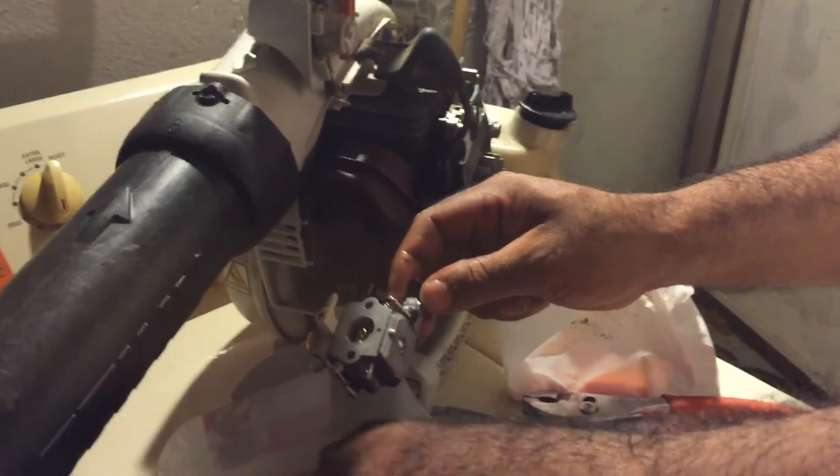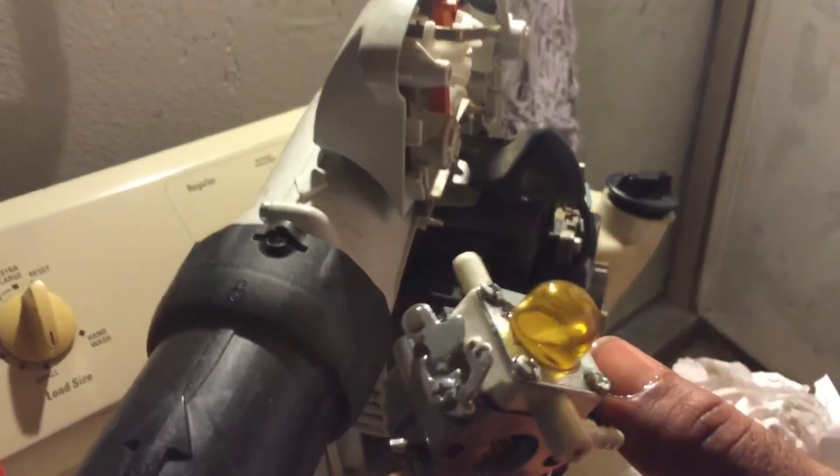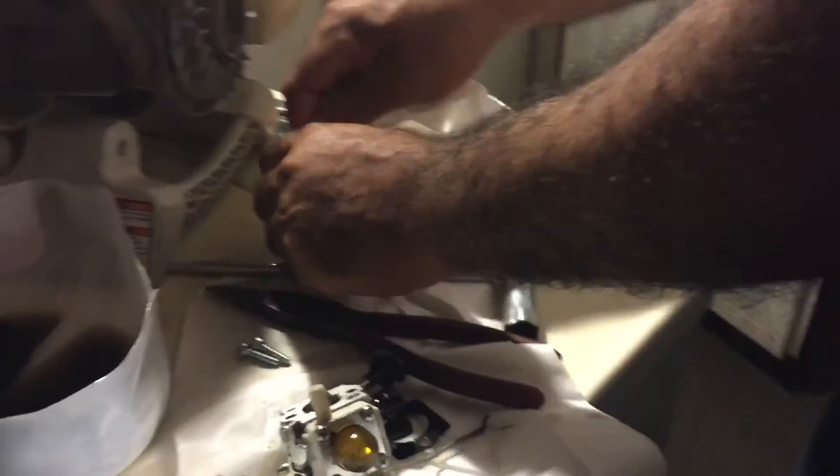Yeah, you can see the carburetor looks like new. We used solvent to clean it — look at all that gunk that was in the carburetor. It will run like a champ once we get done with it. We're pretty much rebuilding it. You don't really have to take it apart, but it's good to do it anyway. We're doing this since my blower is about a year old; the air filter is still in good shape.